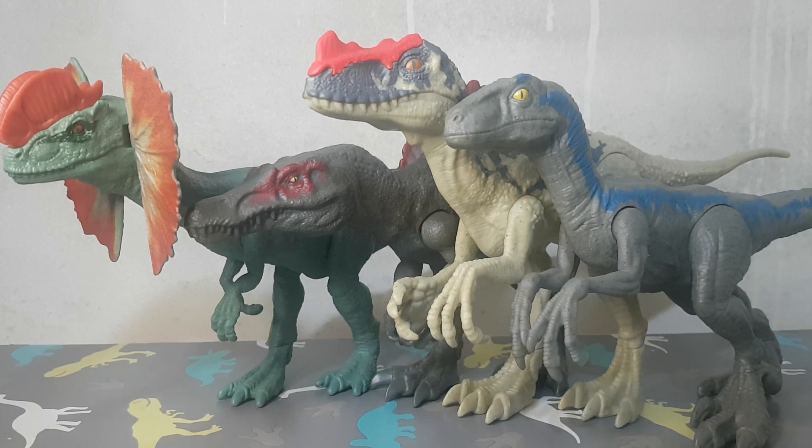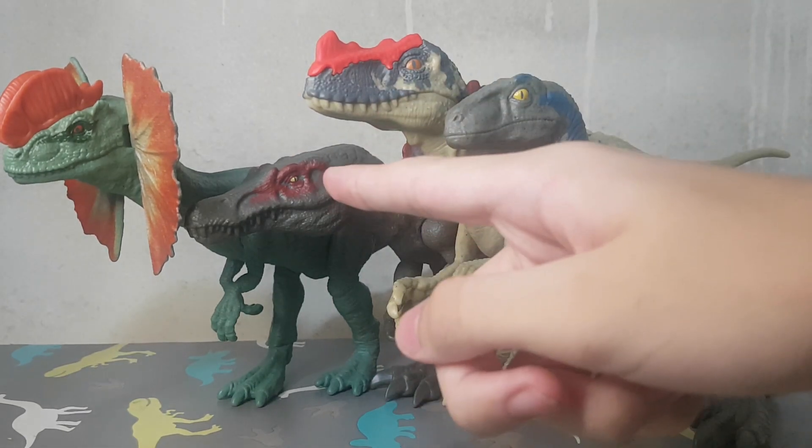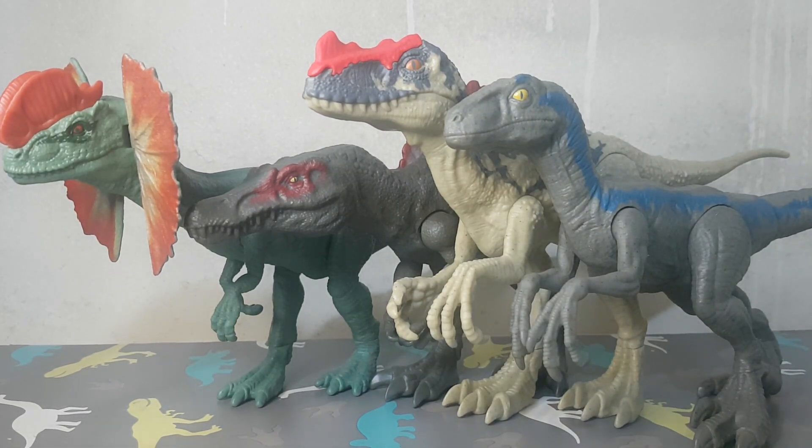Hello everyone, welcome back to another video. Today is another review and I have four Mattel figures from the basic line: the Velociraptor Blue, Proceratosaurus, Spinosaurus, and Dilophosaurus. So let's begin with the Dilophosaurus.